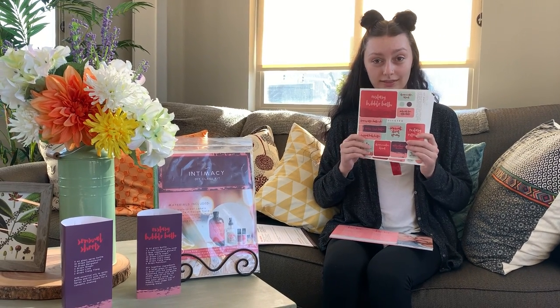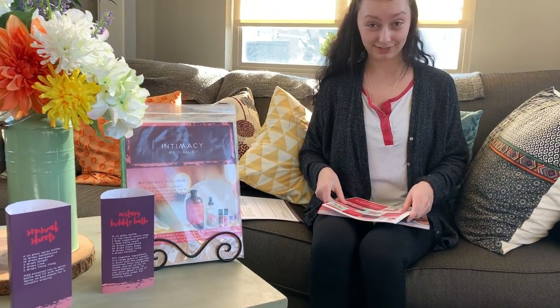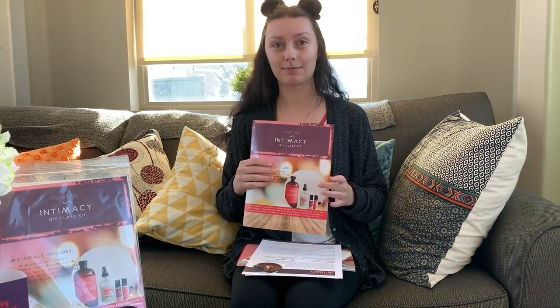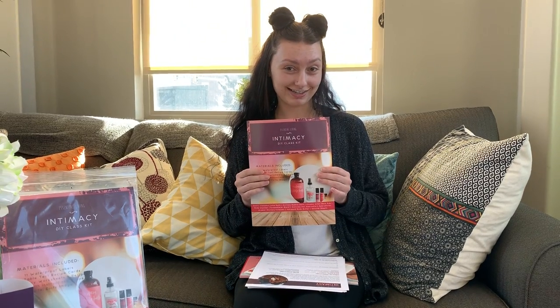We definitely recommend using the Intimacy DIY Kit this month. It's fun — you get to do tons of fun recipes, and it's something I think everyone will enjoy. So we hope you add this to your class. Thanks for watching.